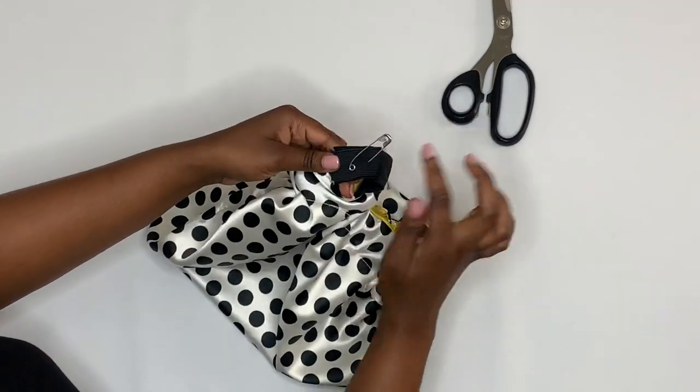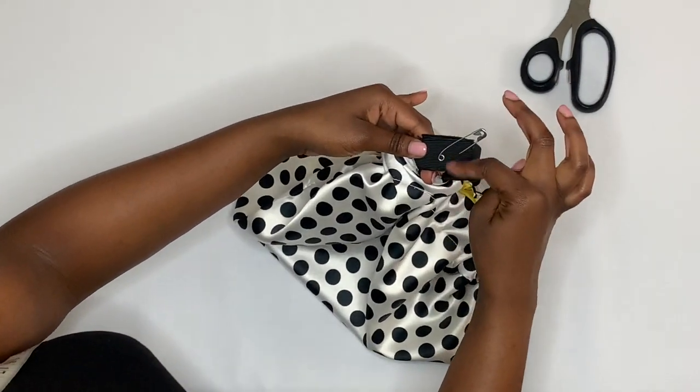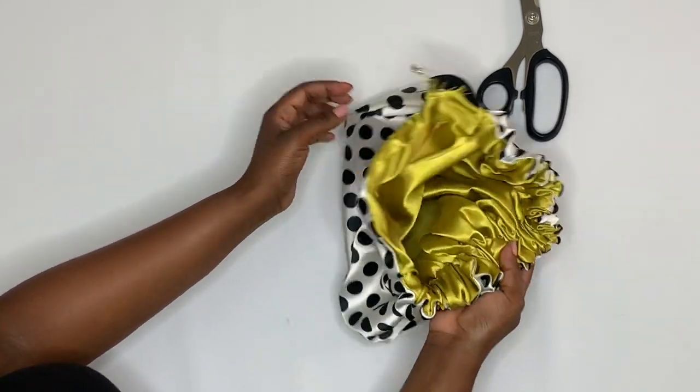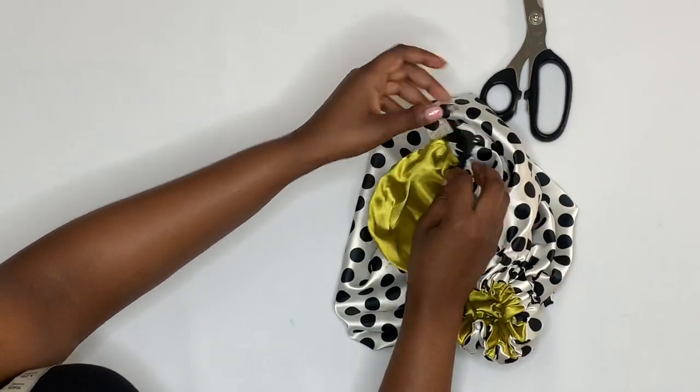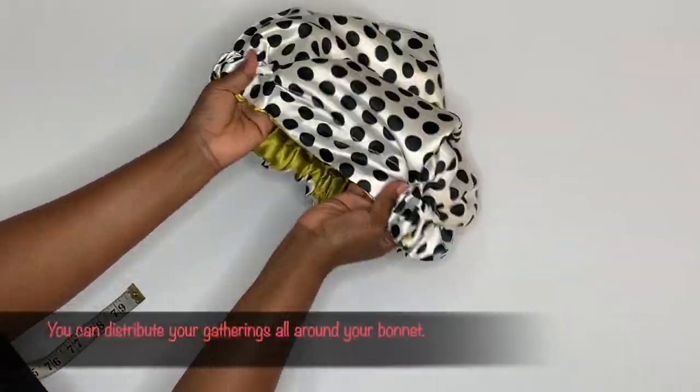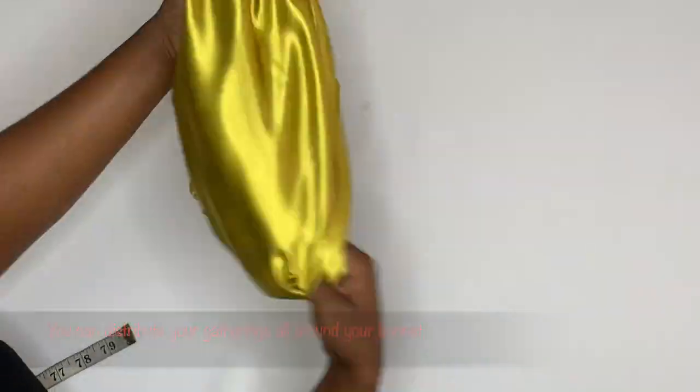Once you reach the end, you can go ahead and secure your elastic with a zigzag stitch and close the opening. This is a reversible bonnet — you can wear it on both sides.